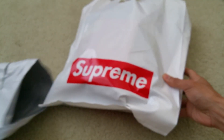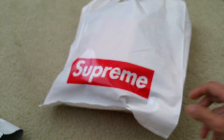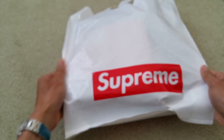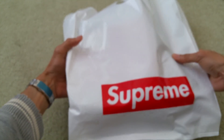Wow, nice — I didn't know it comes with a nice shopping bag! So it comes with this nice, pretty sturdy and strong shopping bag. It says Supreme on it. Wow, you can see Supreme on both sides. Nice.